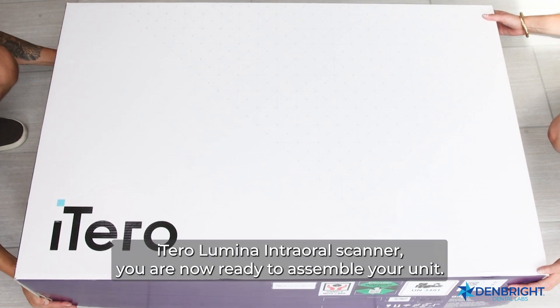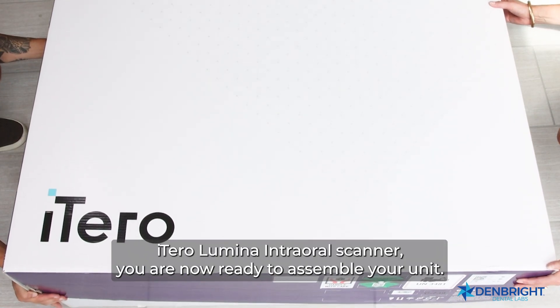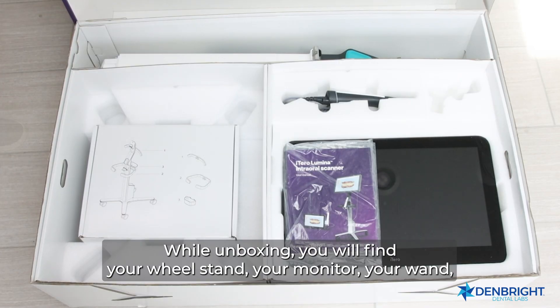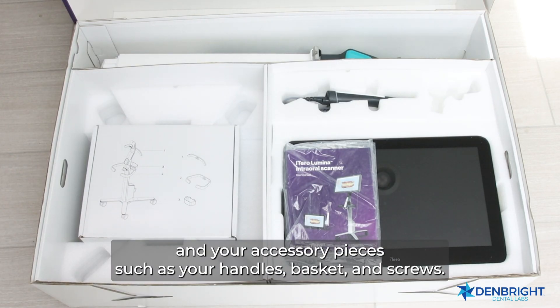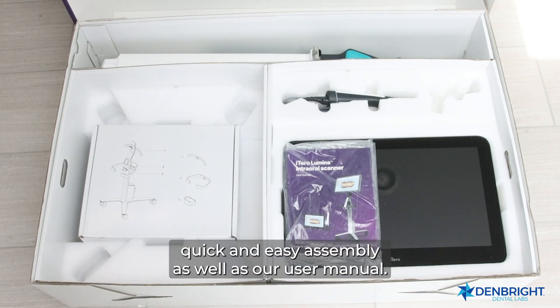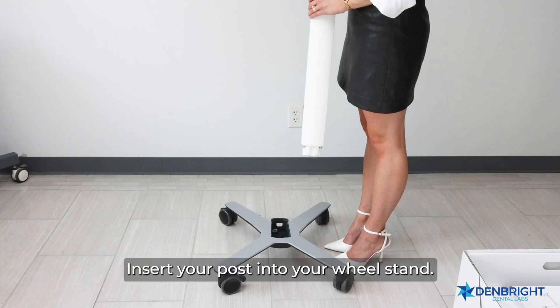Upon receiving your new iTero Lumina intraoral scanner, you are now ready to assemble your unit. While unboxing, you will find your wheel stand, your monitor, your wand, and your accessory pieces such as your handles, basket, and screws. Additionally, you will find a user guide for quick and easy assembly as well as a user manual.